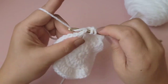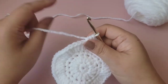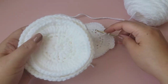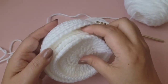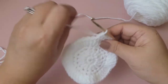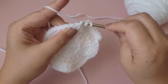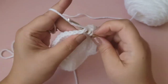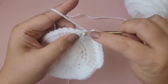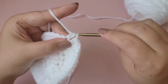By the way, if you use cotton yarn you could easily use these as reusable cotton rounds — they make great gifts. This could work as a face scrubber too. I'm just using up whatever yarn I have in my stash right now; my goal this year is to use up my stash before buying new yarn.